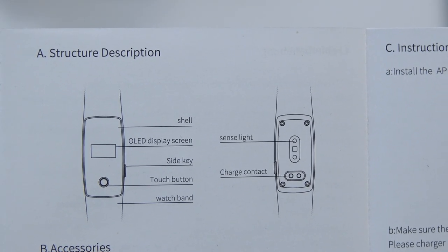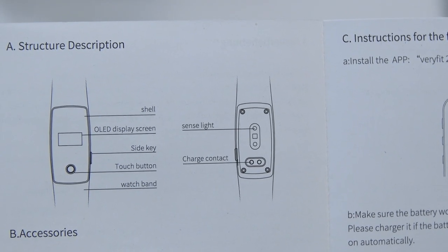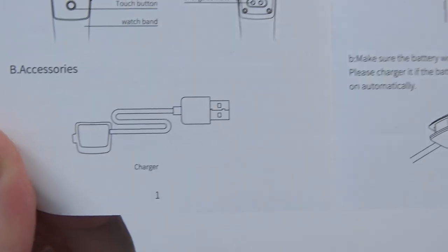There's a brief layout of the device in the manual. You've got the shell, the OLED display, side key, touch button, and watch band. The back has a sensing light — that's the heart rate monitor light — and charging contacts. Your accessories are just the charger.